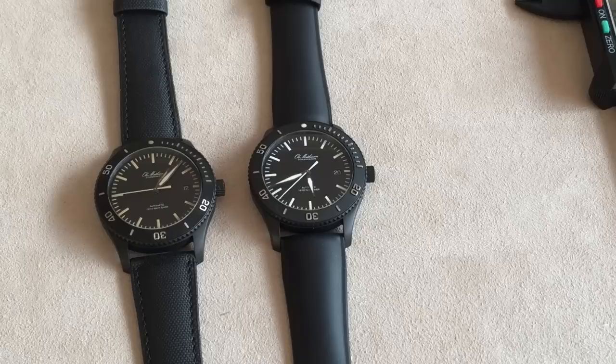Hello YouTube, it's Anders on Watch On Channel. Today I'm at Ole Mathisen in Copenhagen, a famous watch shop and watch manufacturer. They were kind enough to invite me in to look at some of their watches and other famous Danish watch brands, as well as international watch brands.